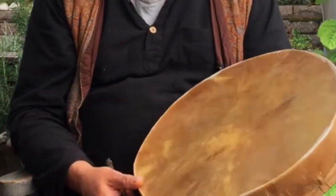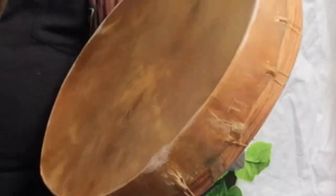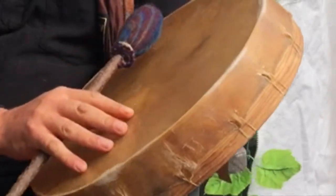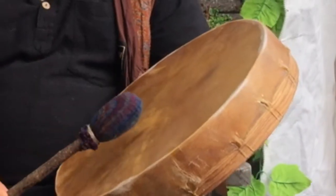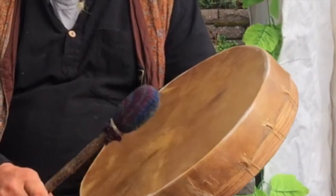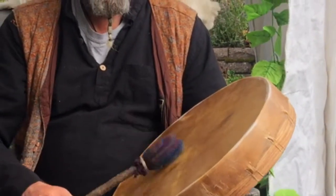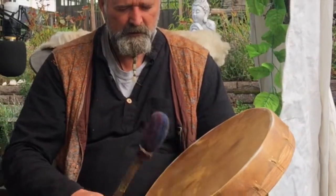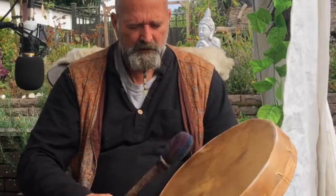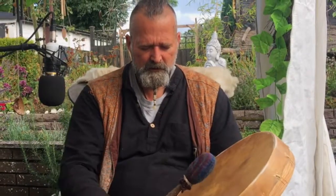Here we have a 16-inch horse skin drum — as you can see, it's got a branch handle. Let's have a listen. Listen to this beauty.